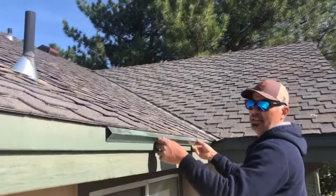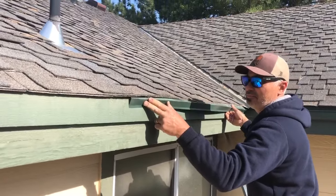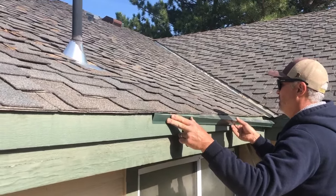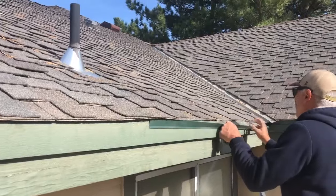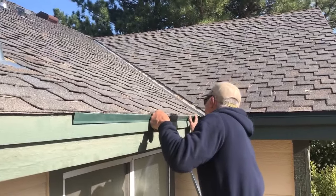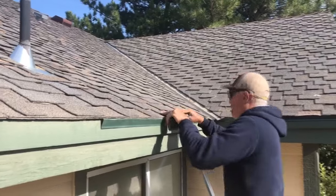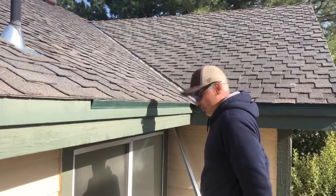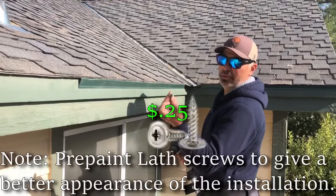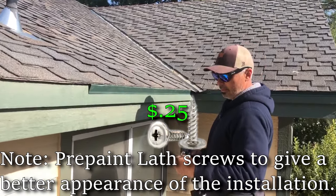Basically it goes underneath the very bottom of the roofing materials here, and you kind of just work your way all the way down until you get it up underneath like so. Then you go in your bag and grab your half-inch screws — we pre-painted these yesterday along with this drip trim — and basically we're going to put a screw in.